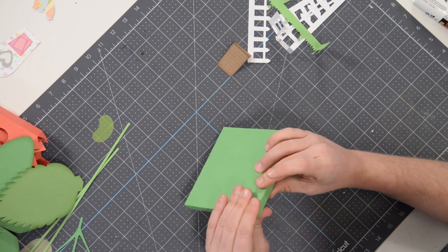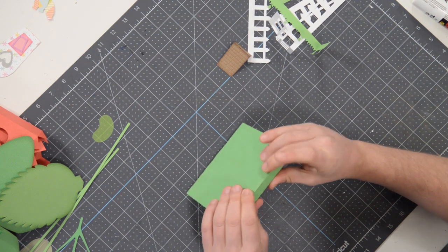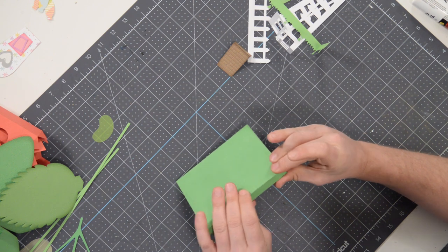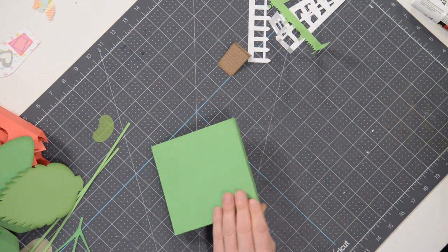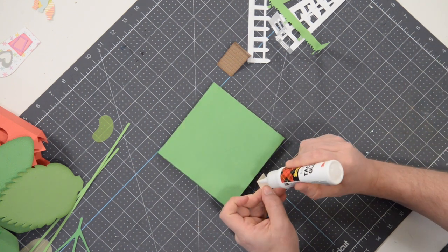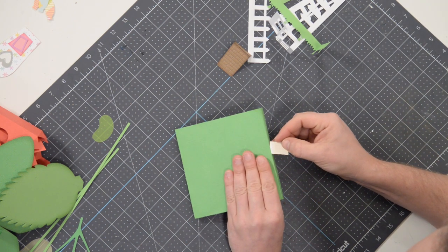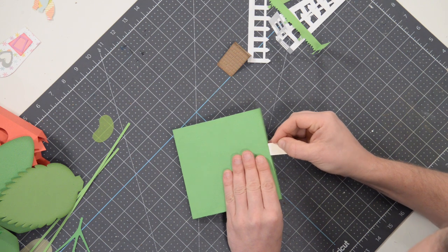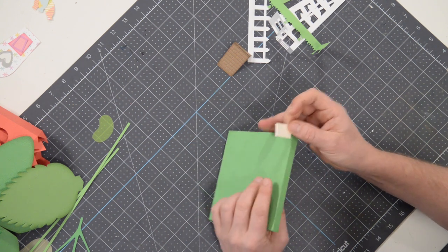Just give it a once over and make sure that everything is sitting nice and flush. If it's not, I'll show you what you can do. All of our Dreaming Tree veterans know exactly what I'm going to do. If you're brand new, that's okay — you'll learn. If you have any areas with gaps, you can take a little scrap piece of paper, throw a tiny bit of glue right on the very edge and literally just tuck it in between the two layers to apply a little extra glue. This one is not that bad, so I'm having a hard time getting in there — just press down on that little spot that might not be completely seamless.